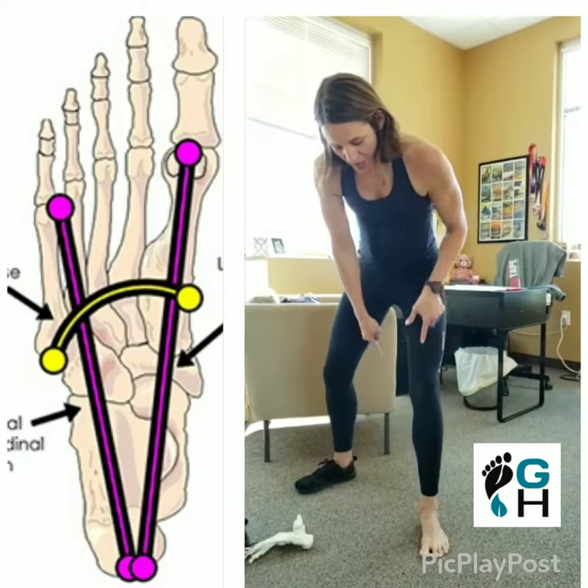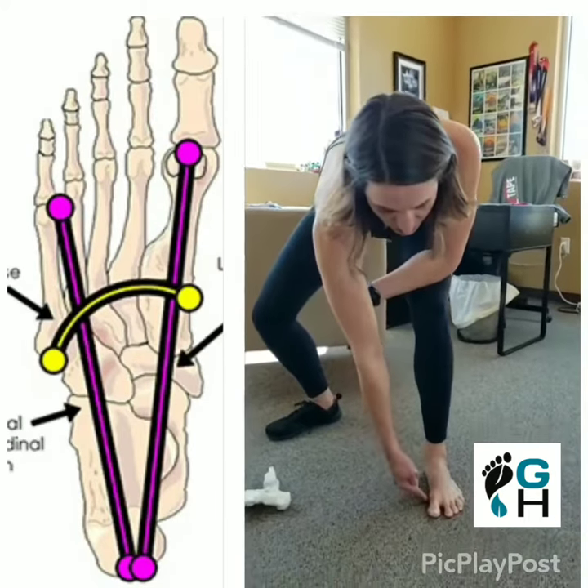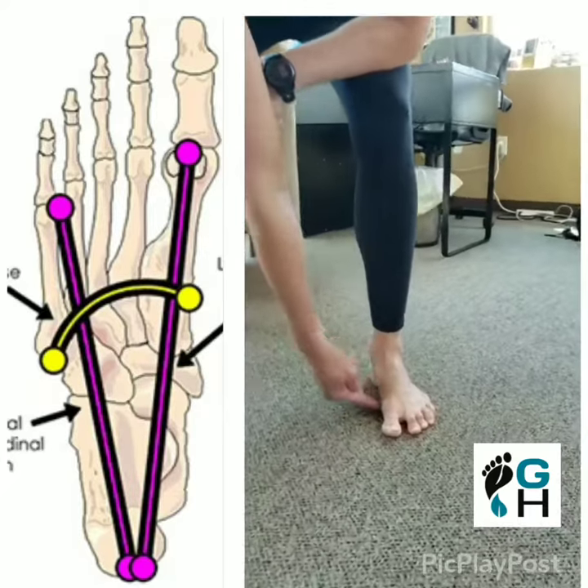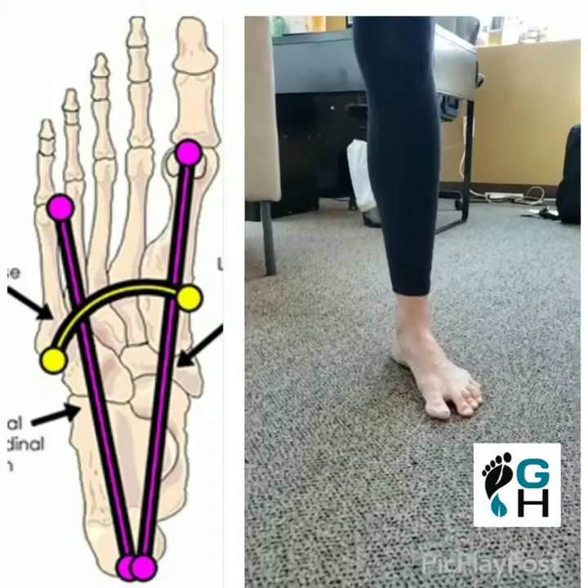What you'll see here is nice contact on the ground with the big toe at the base. You'll feel really good tension, centered in the heel, and then a nice stable tripod. Thank you very much.